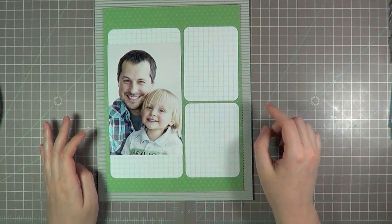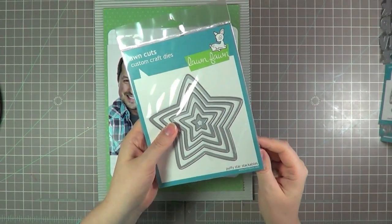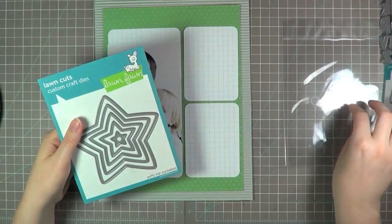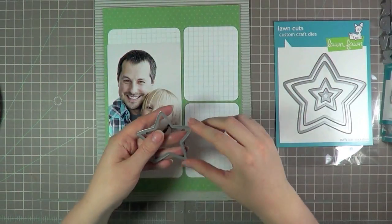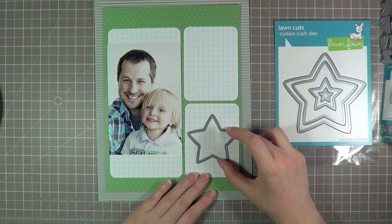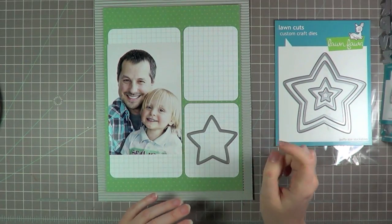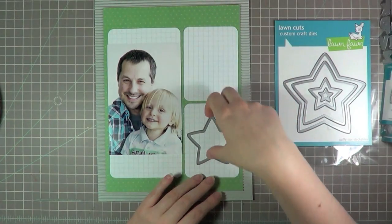To get another pop of colour in here, I thought I'd pull out one of the dies — these are the Puffy Star Stackables. I'm just going to pull that out and I think I might go for the middle size because there's five of them. Maybe put that right there. If I cut that out, I thought I could then put a different colour pattern paper where that star was. So I thought that would be kind of fun for the page, and then I'll have my journaling here.